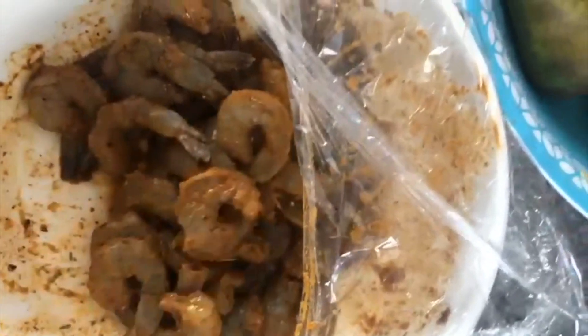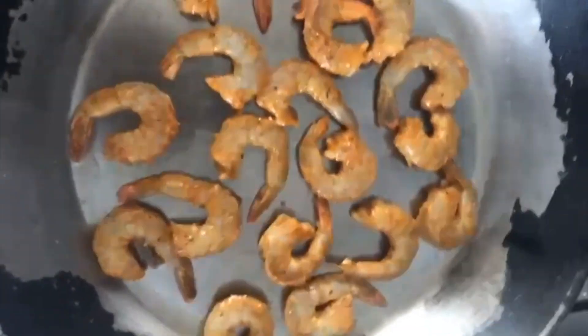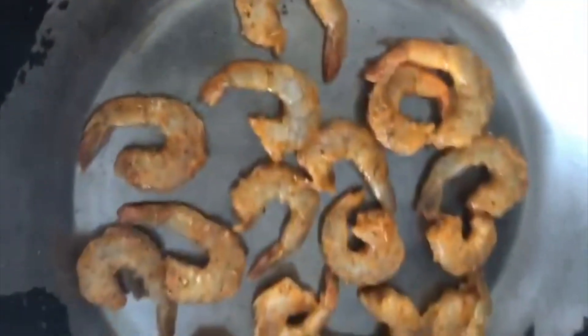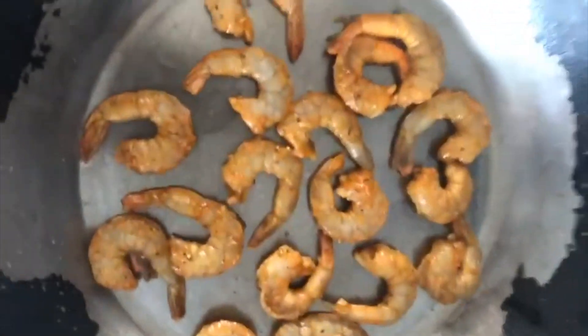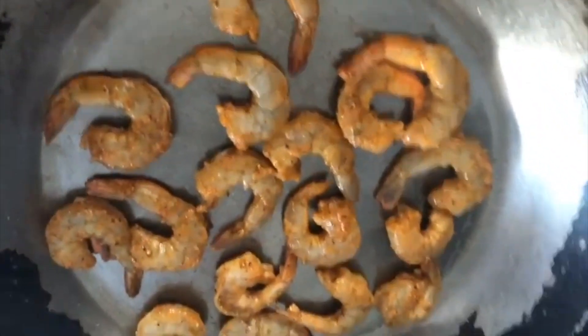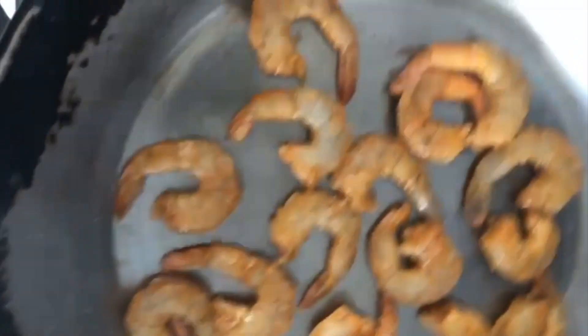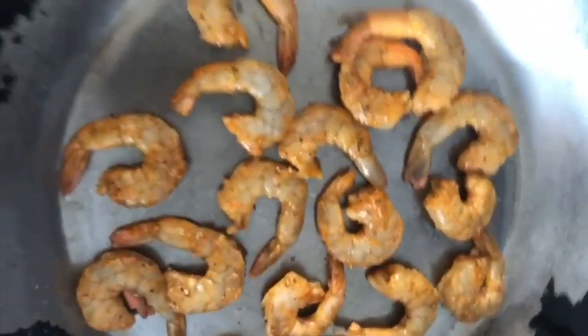Turn on the heat — our prawns have been seasoning for about two to three hours. We're going to flash fry them with minimal oil because we want to grill rather than deep fry, so it's healthier. I just laced the pan in oil. The older the pan, the tastier the food — look at this pan, it's been through some things! When it starts to curl, we flip it over.